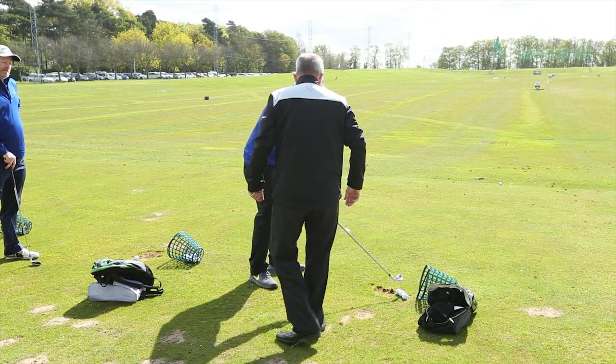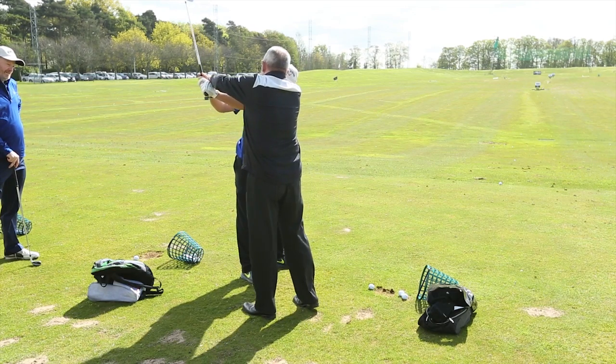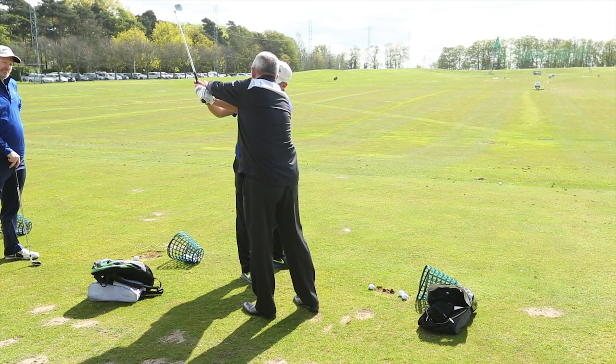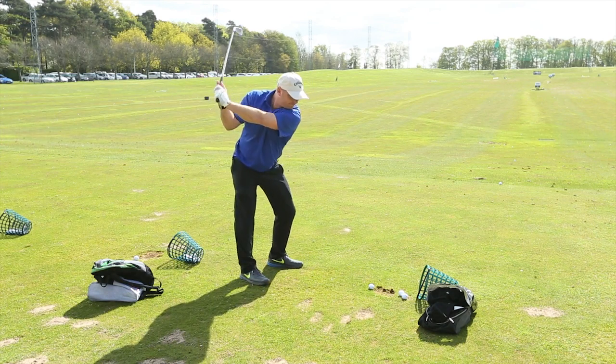Five minutes later. That's your single tip, done with it.